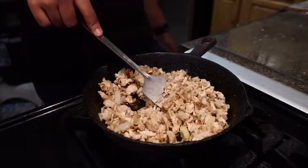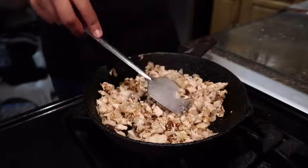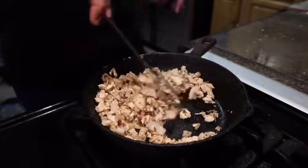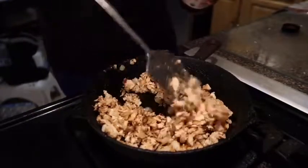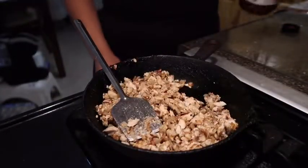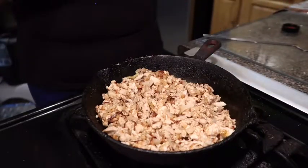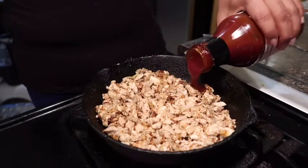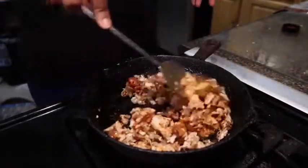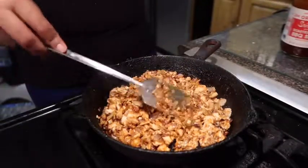You can use whatever skillet you have — you don't have to use a cast iron skillet. I'm going to turn the stove off and add my barbecue sauce. You don't want to leave the stove on while adding the barbecue sauce because it's going to splatter. I'm adding about one to two ounces of sauce.